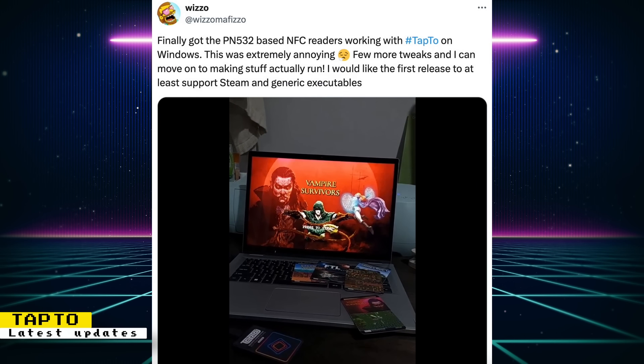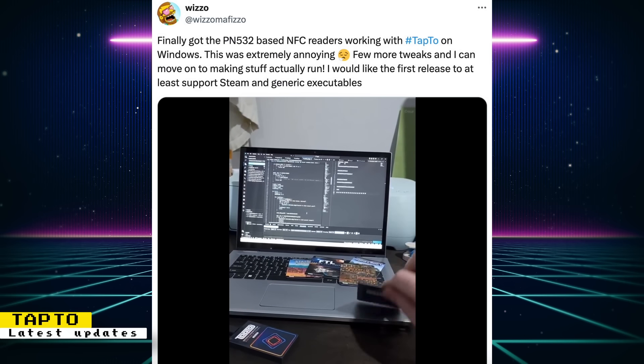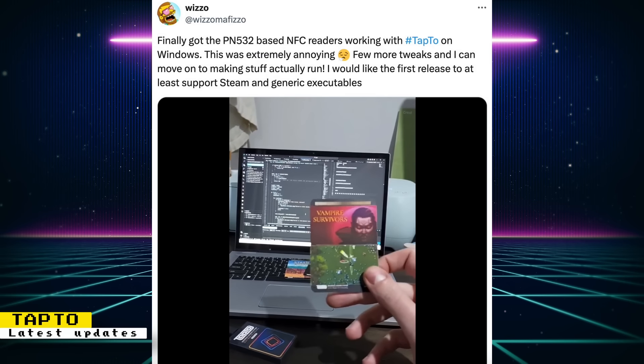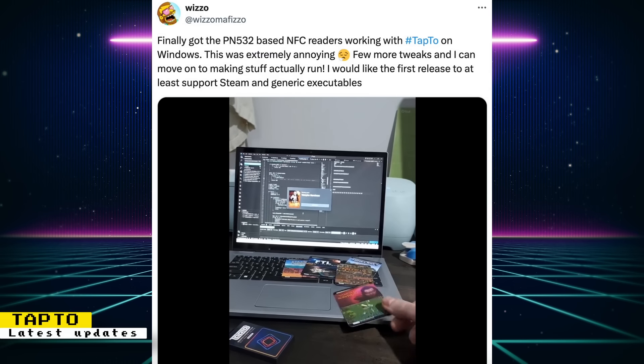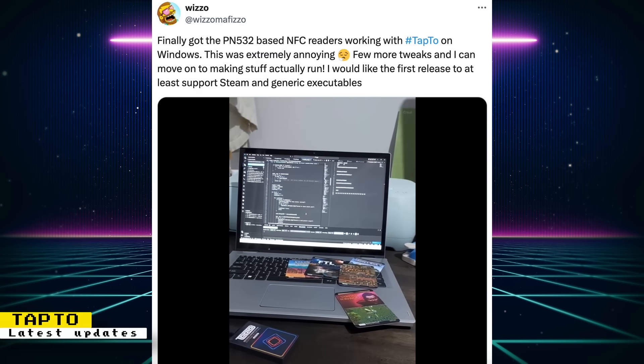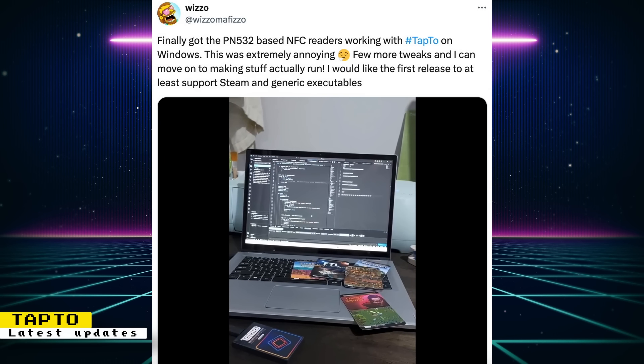Wizzle has also been working on getting Tap2 to work on Windows computers, so you can use it to launch modern games on gaming computers. Wizzle even shows some Flash games being launched. The Windows release is delayed because Wizzle is hardening its security for Tap2's remote access feature. But if you want to try out a beta build, you can join the Tap2 Discord.